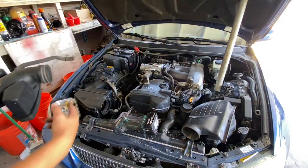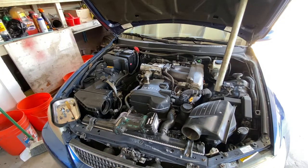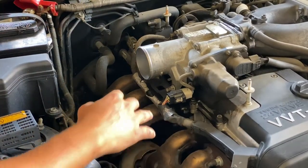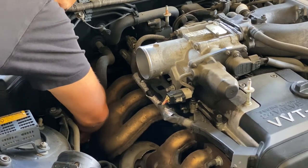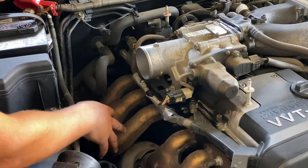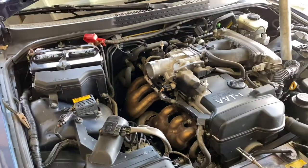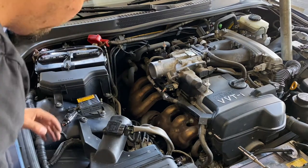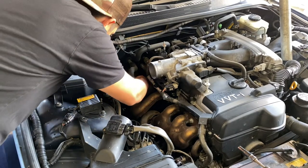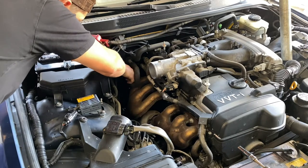Actually, we're going to go ahead and leave the air box in because that's not causing any issues. What's causing issues is over here. It's very difficult to see, but essentially we're going down into this area where there's an O2 sensor. A lot of people talk about taking off the headers or the exhaust manifold — I'm not going to do any of that. I am, however, going to disconnect this heater hose, which will give us a better working area.